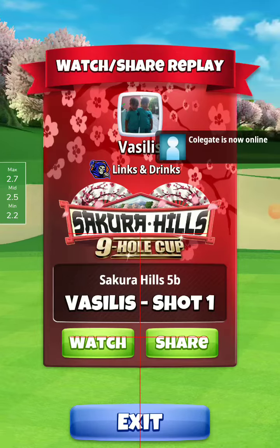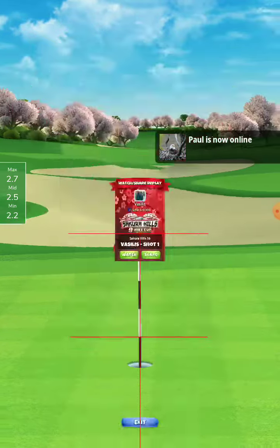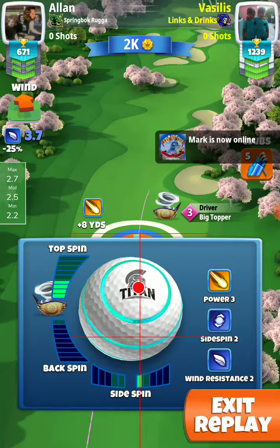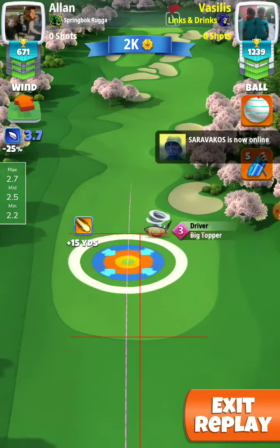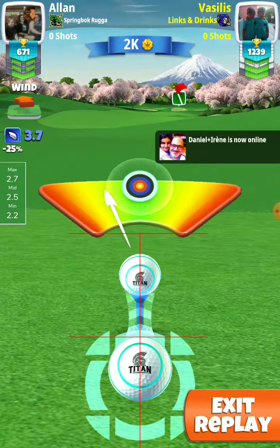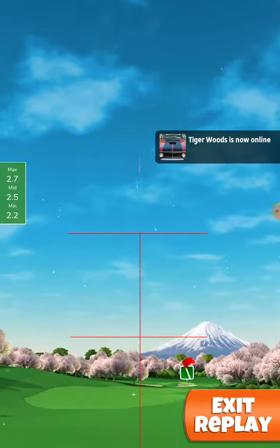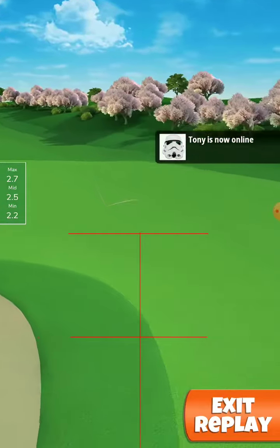Rookie division, Sakura Hills nine-hole cup. I'm playing with the Big Topper 3 and Titan ball. 3.7 plus 10 percent on max is 1.5, but here I don't adjust by the eye — I put it a little more right. I have to make full top here, so be careful; it has to be close to perfect, because Big Topper gives a lot of double grades and stuff like this.